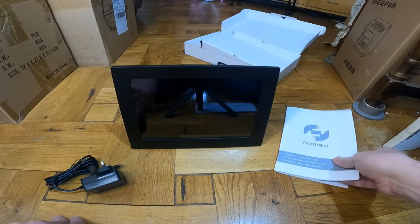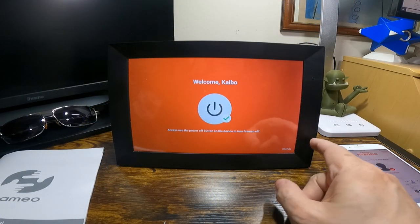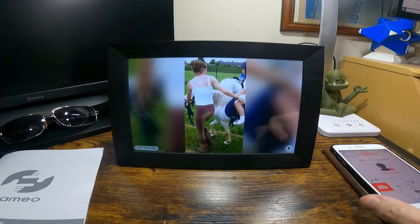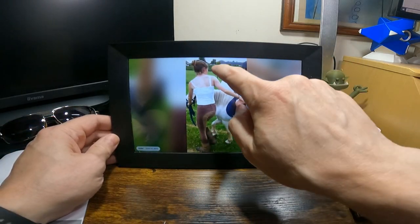I've now got this all set up and ready to go. It does take a while to start up, so I've started it and that's ready to go. Here's the app, and if I go through the menu on this...